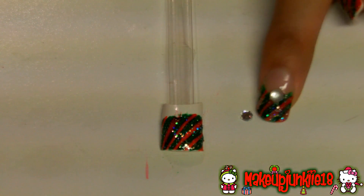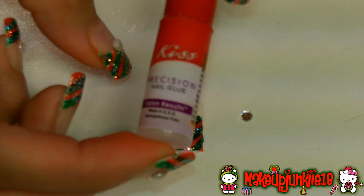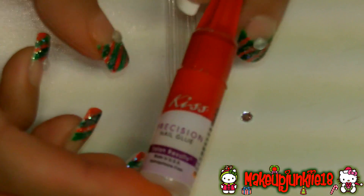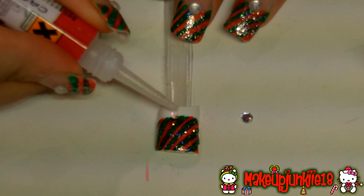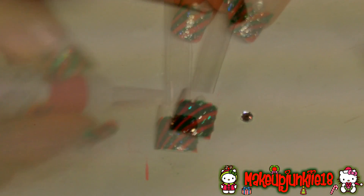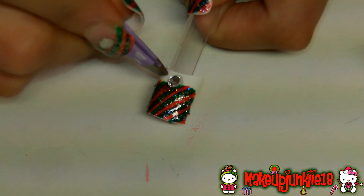After you finish doing that, the next step is to take your little diamonds or whatever you're going to put on the tip of your nail. I'm using the silver one and I'm going to glue it on with the Kiss precision nail glue. All I'm going to do is put a tiny bit of the glue right on the center at the bottom of the nail, then take the rhinestone and place it right in the center.